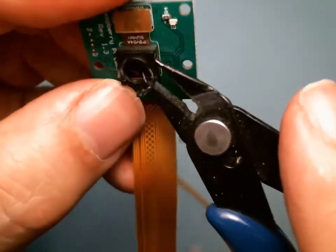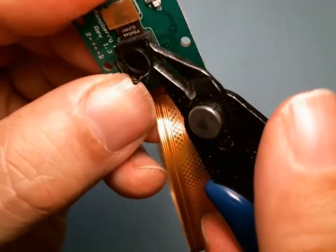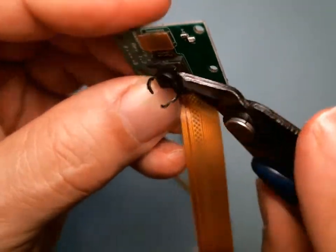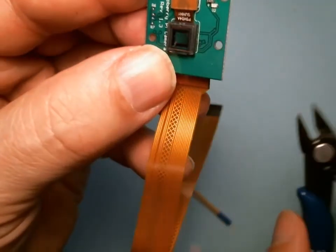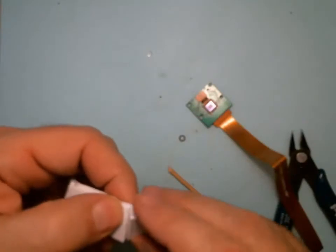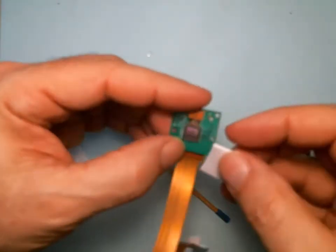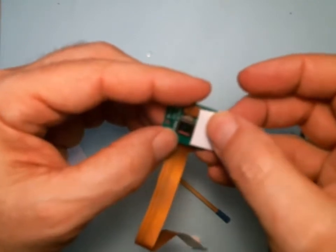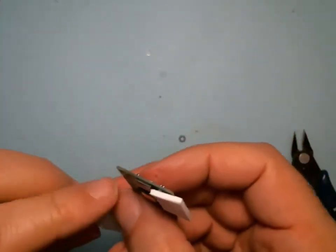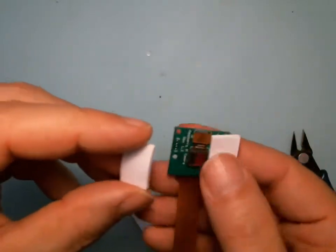Second corner — and once you get the second corner it really just wants to come off. It's popped off. You want to take two of these sticky foam pieces — one on this side, squeeze down, the second one on the other side.